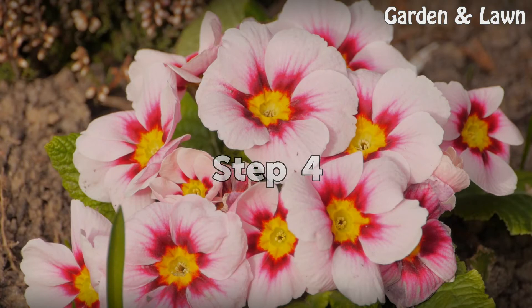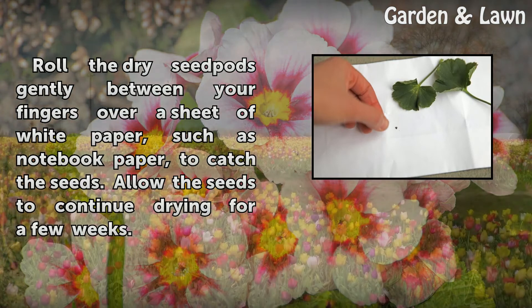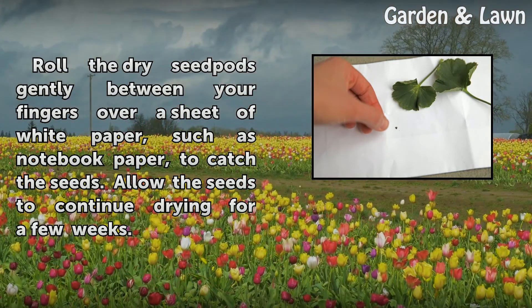Step 4: Roll the dry seed pods gently between your fingers over a sheet of white paper, such as notebook paper, to catch the seeds. Allow the seeds to continue drying for a few weeks.